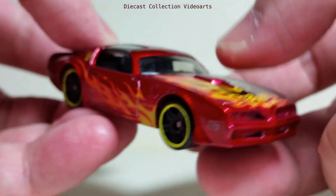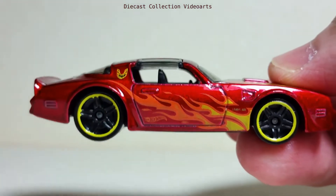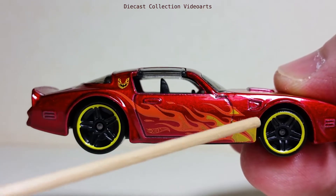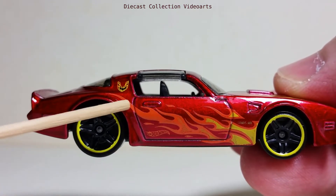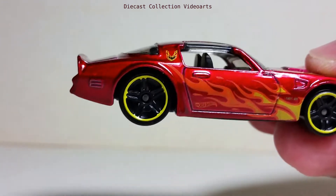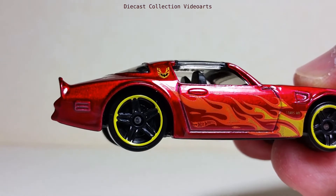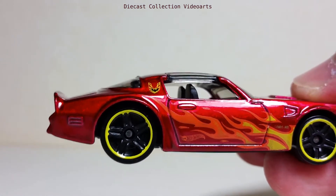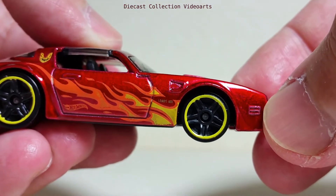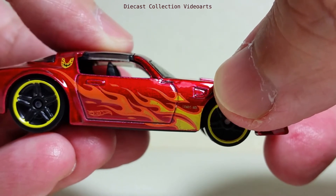Going to the passenger side, we're seeing the same paint details just like on the driver's side — the fire paints filling the center and the Firebird logo on the pillar. There are casting details like these little rectangles at the back and in the front, which are the signal lights. I'm not sure what this casting detail is for — maybe it's an air vent.